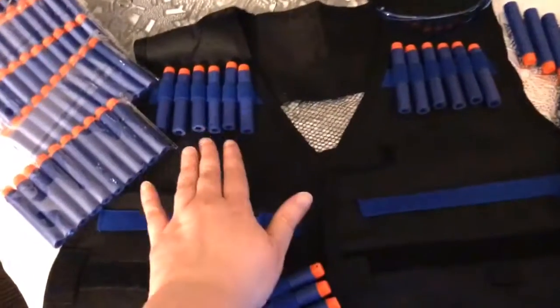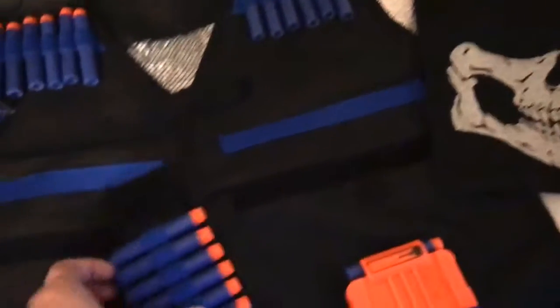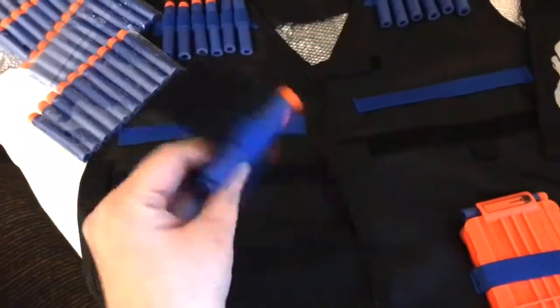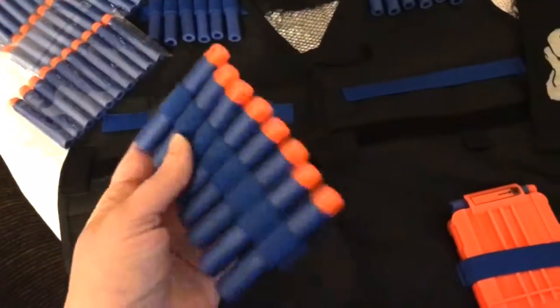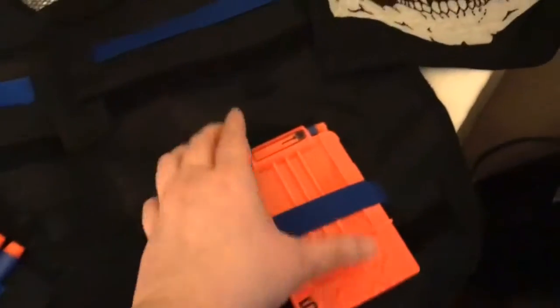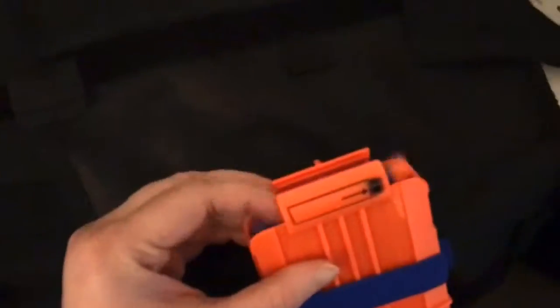It also comes with this wristband. I have like a nine-inch wrist and it actually fit me too, so it has room to adjust. The vest is adjustable as well, and it comes with this little cartridge that you just load them into — pretty cool.